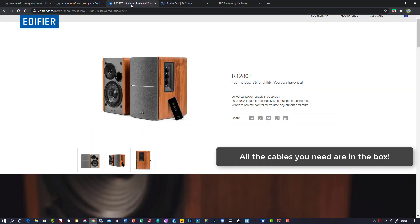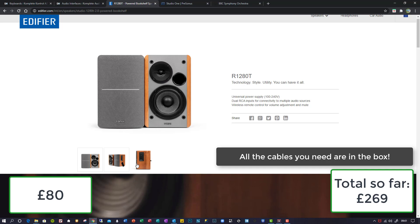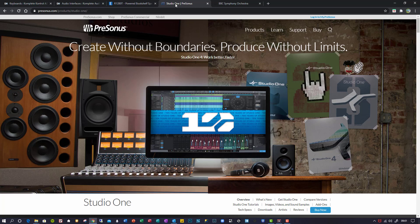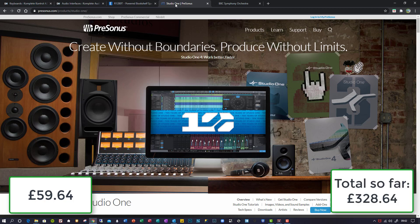For my speakers, I found these Edifiers. They are reasonably priced at £80, give a great sound, they look fantastic, and they also have controls on the side to adjust the volume with. Next up for my DAW — Digital Audio Workstation — the software where you create your music, I went for PreSonus Studio One version 4.5. I started off with a free version but then purchased the artist version so that I could use the VST plug-ins.